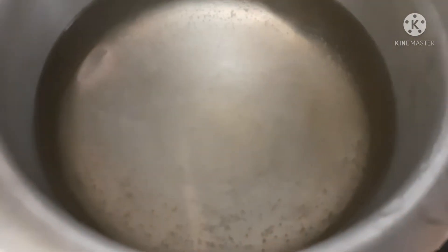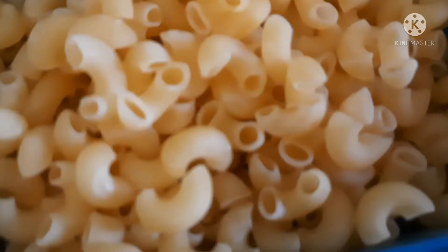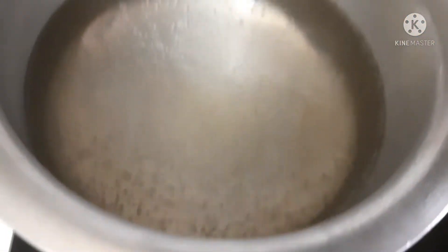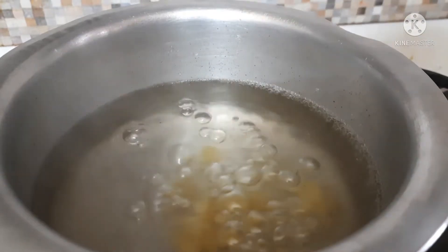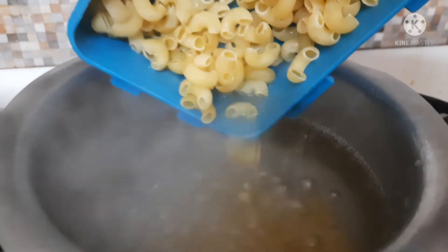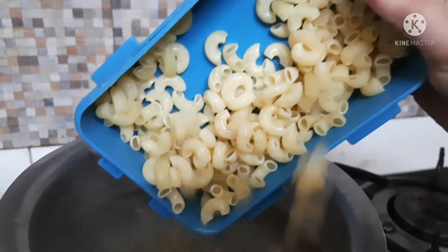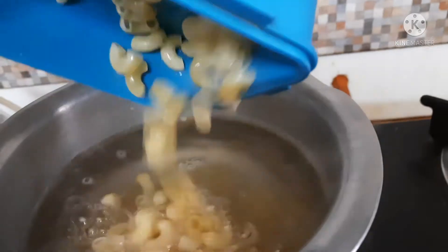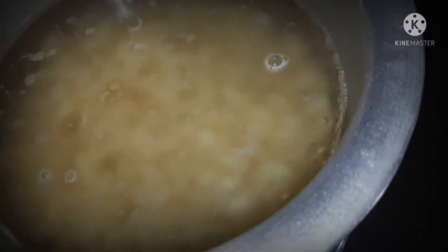First we will boil the water, then add macaroni. This is our macaroni. Now our water is boiled so we will add our macaroni. We are going to boil the macaroni, and while it boils we will ready the sauce.